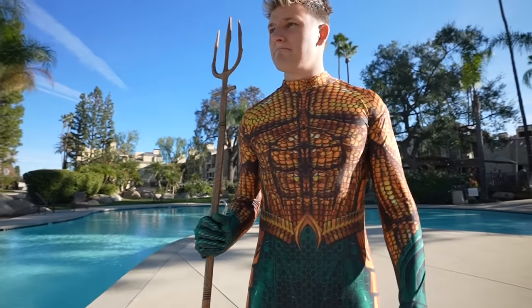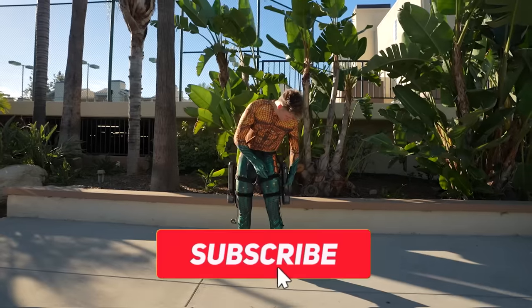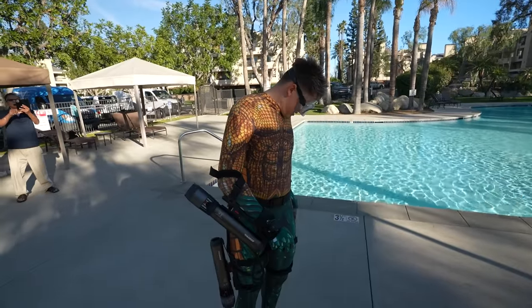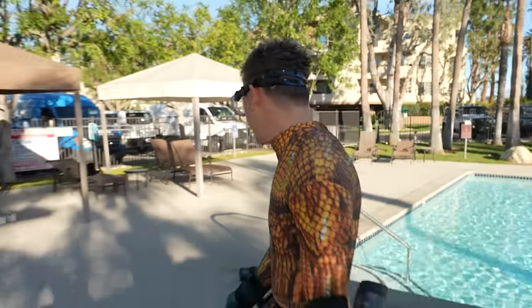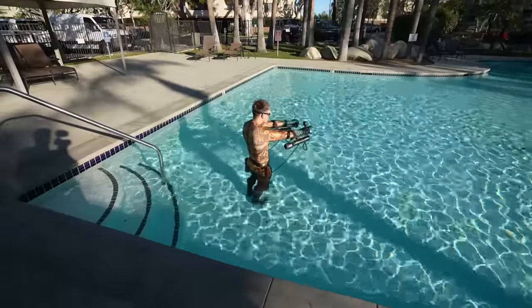A lot bigger than our pool at home. Before I get in, there's one thing left to bring this entire thing together — the Aquaman costume. I couldn't grow a beard and they were sold out on Amazon. Now as I'm suiting up to test this real-life Aquaman suit, it'd mean a lot if you guys would subscribe. Holy cow — I've spent several days and thousands of dollars on this suit, and everything has come down to this moment.